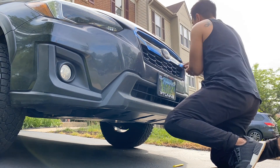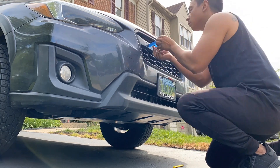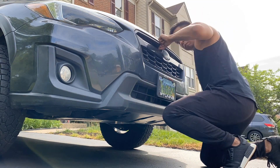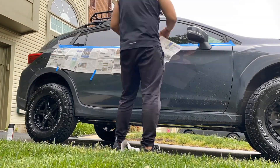Let it dry for 10 minutes before peeling off all the masking. Try your best not to touch any of the painted surfaces. Now it's time to wrap up the final side.